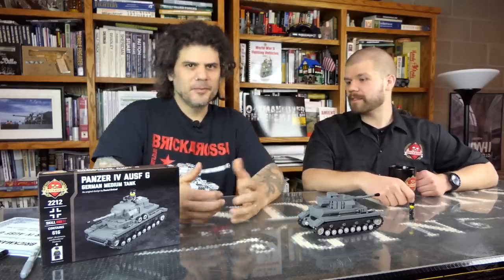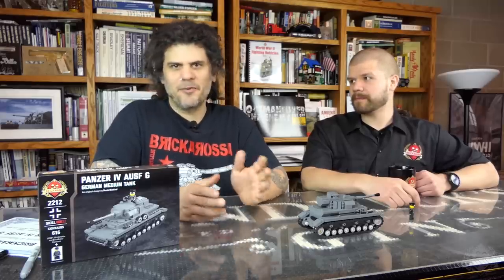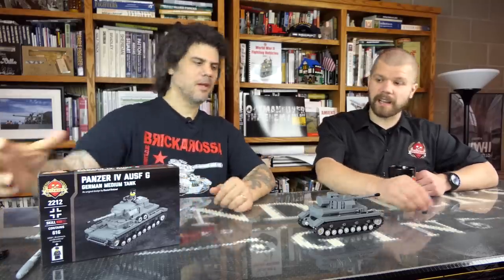They're also trying out something new: copy number one. Dan is actually going to sign it. This is the second kit they've done this for, and they'll be doing it for the rest of the year as a benefit auction — some of the proceeds will go to Pets for Vets. People have been missing out on opportunities to get that first copy, so it's up on eBay right now — the link will be below. By the time you see this video, you'll have about 24 hours to get number one. Every time a new kit is released, they'll be doing this until further notice. It will also include a certificate of authenticity.